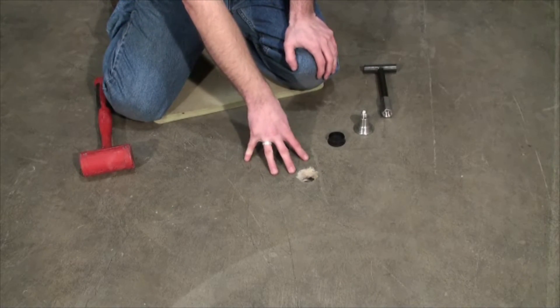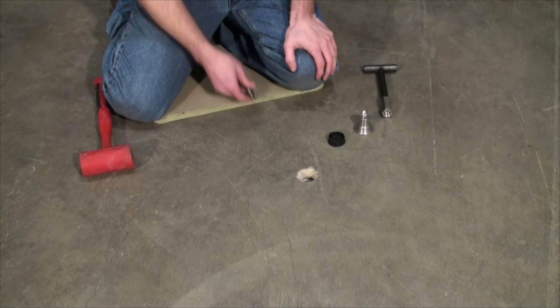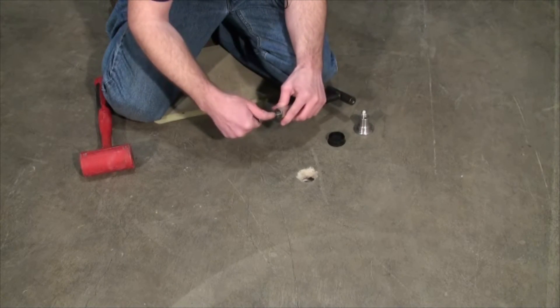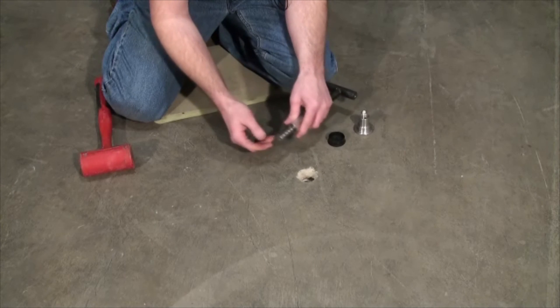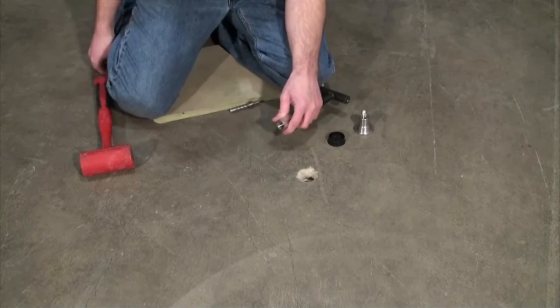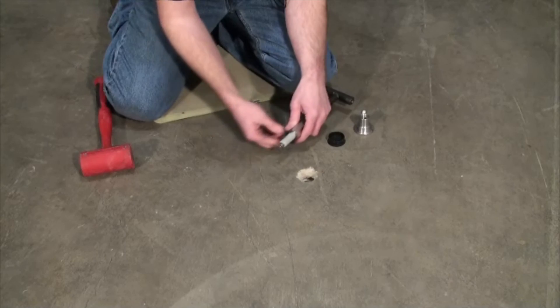After our borehole is drilled and our inside hole is drilled, we're going to install the Cox-Colvin vapor pin. You screw this into here — this is what works best for me — and then you take a silicone sleeve and you slide it over the top of it, just like that.